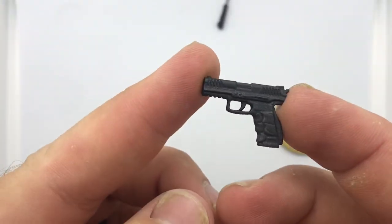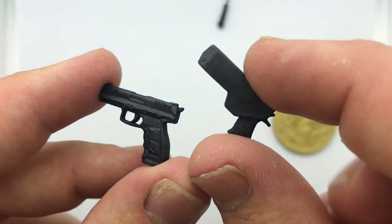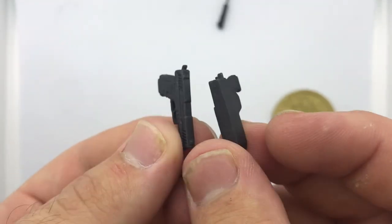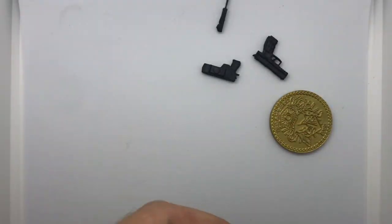We get the Glock, so that's fun — little handgun. We also get, in addition to the handgun, another handgun that is in a sheath — I think it may be the same one, just one in its sheath and one not. I don't know why they gave us both because I don't see anywhere to clip this on, but hey, I'll take it.